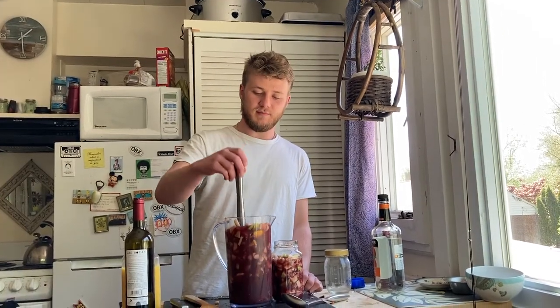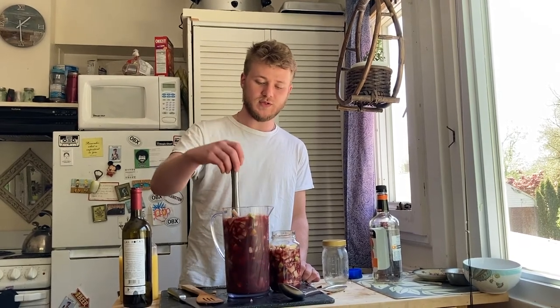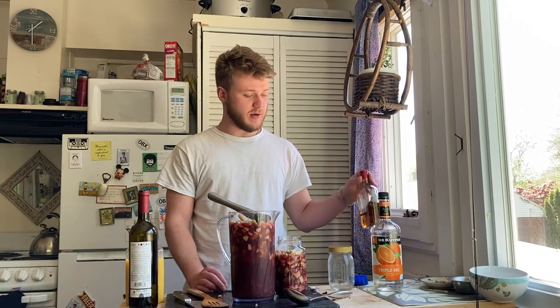You want to just kind of mix it around, muddle the fruit if you can, and really you just want to make it to taste. If you want it a little sweeter, just add more orange juice or more orange liqueur. You can even do simple syrup, which is a one-to-one mix of sugar and water. You can do agave syrup, maple syrup, or honey. And if you want it a little boozier, just add more brandy.